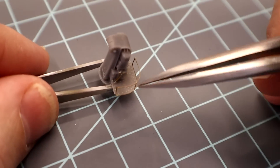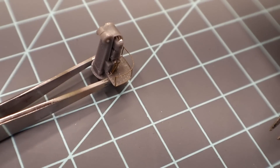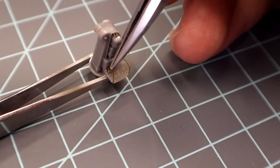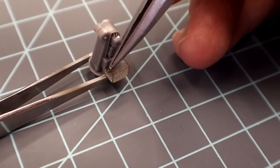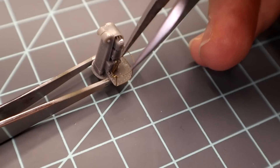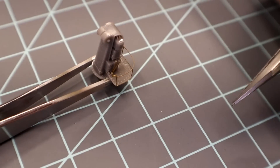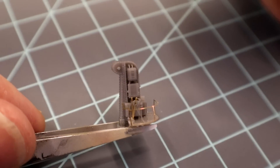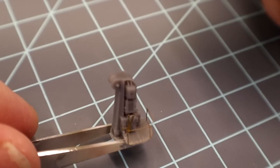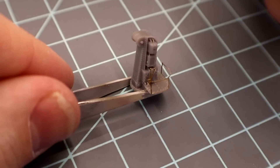Now there's a little piece of photo etch that goes on top of this handle right there — it's piece N39. I've put a bunch of CA glue on it, I'm going to come down here and touch it to the top of the railing and let go — and there it is. I don't know exactly what that is — maybe a little handle right there that I installed — but it's in the instructions. I'll try and look at the drawings a little better for the ship to figure it out.